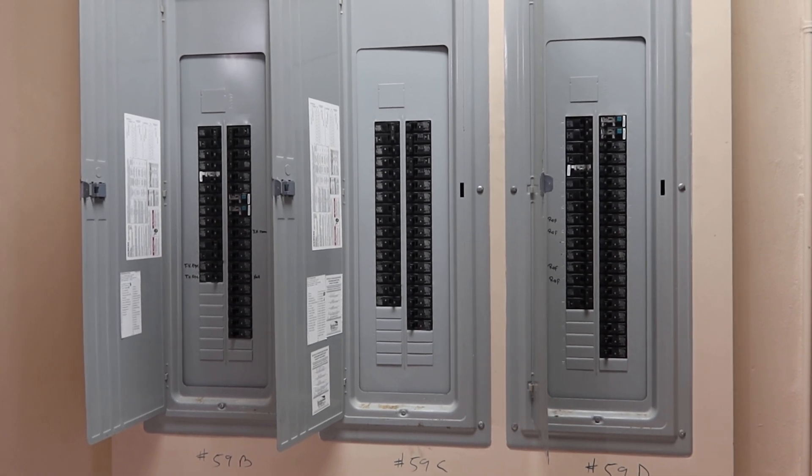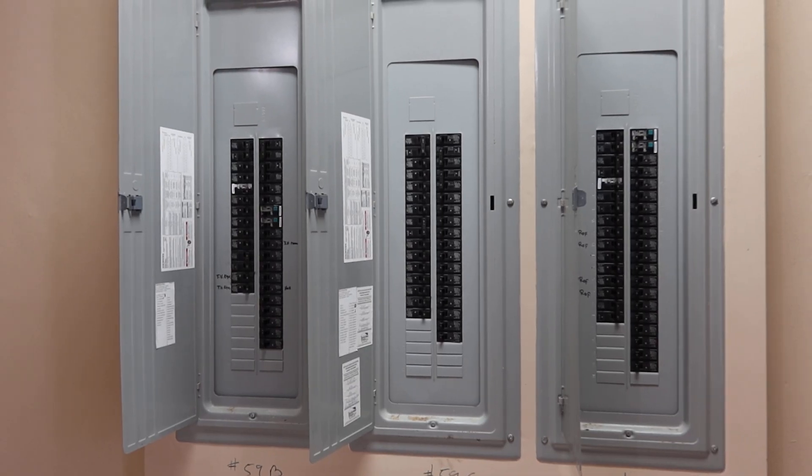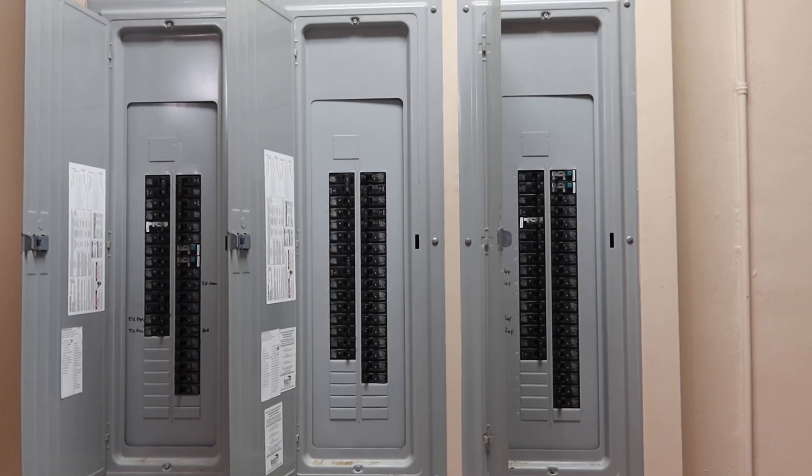Lots 59B, C, and D are the load centers. They're all identical. We're selling them separately. They hold about 42 breakers each.